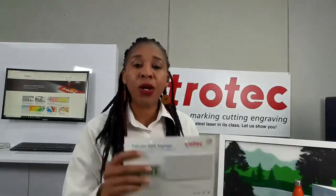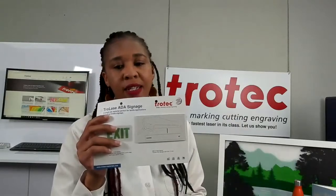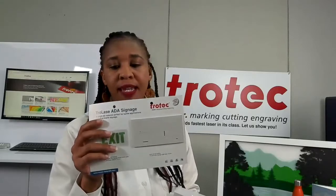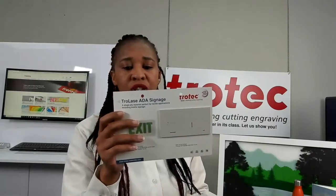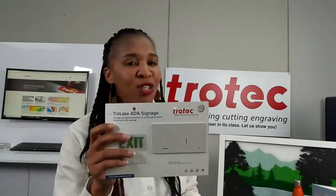This is our Trolase ADA signage — a UV resistant solid dyed acrylic available in various matte finish colors in 0.8 and 1.6 thickness. It is suitable for cutout letters, three-dimensional signs, braille signage, interior and exterior signs, and model making, just to mention a few.